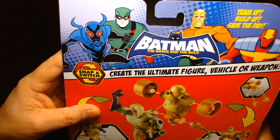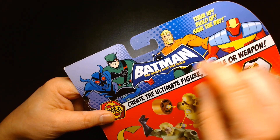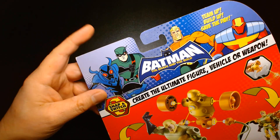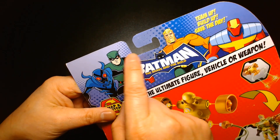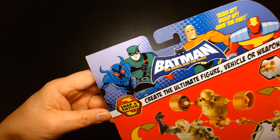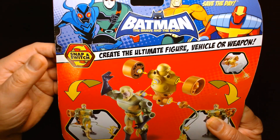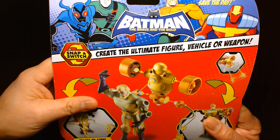On the back: team up, build up, save the day. You have Blue Beetle, you have Green Arrow — or that might be Speedy, actually, I can't remember — and then you have Red Tornado and Aquaman. The whole gimmick is based off of snapping and switching parts. You could create an alternate figure, vehicle, or weapon.